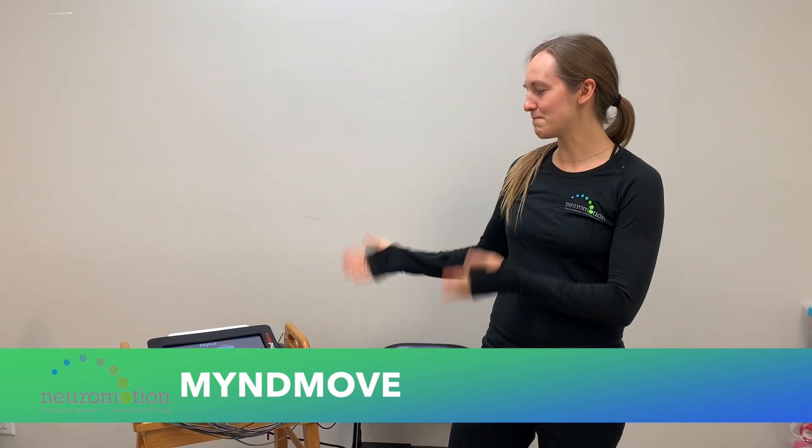Hi, my name is Lynn and I'm a physio here at the Victoria Neuromotion Clinic. I just wanted to introduce everyone to our Mindmove device that we have here at the clinic. We offer it here as well as in Vancouver and Surrey.